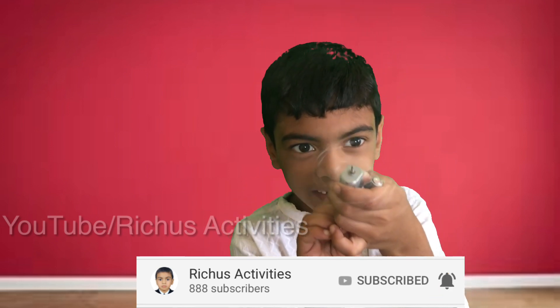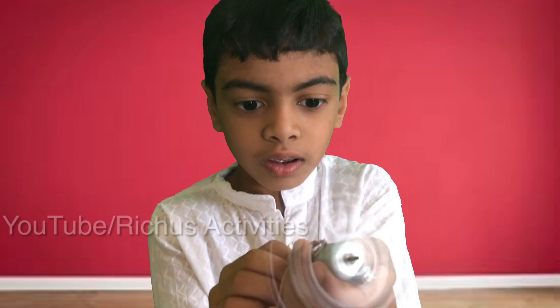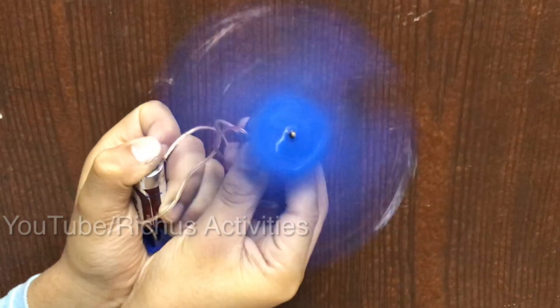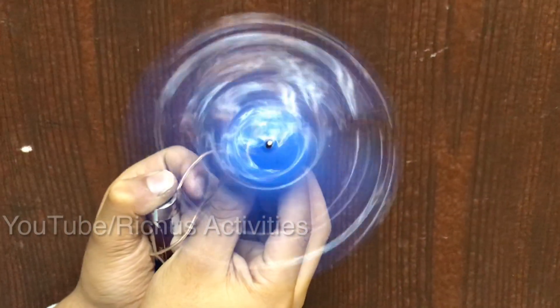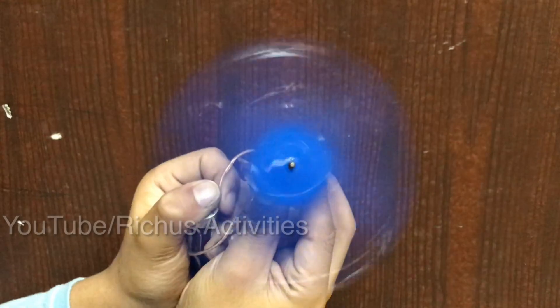It's spinning. I stop it. This fan I made with a plastic bottle.